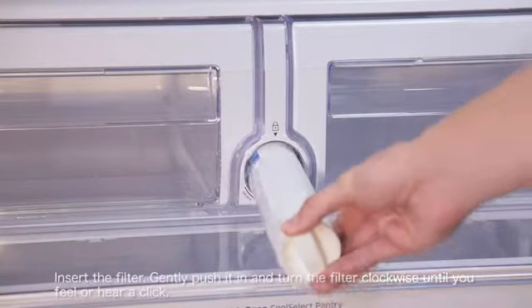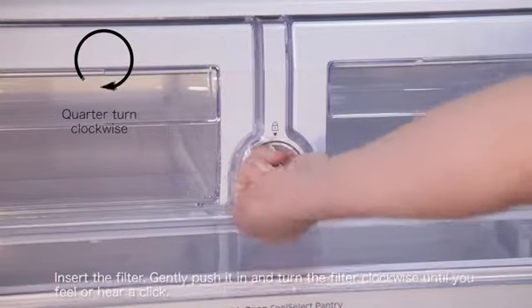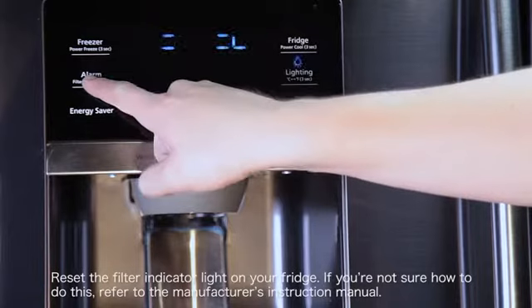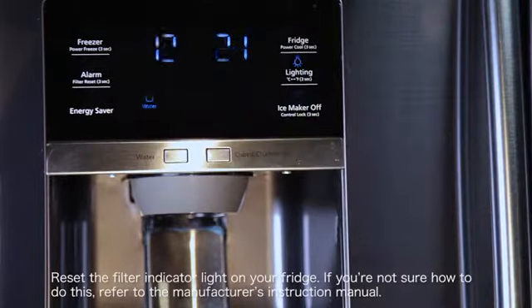Insert the filter, gently push it in and turn the filter clockwise until you feel or hear a click. Reset the filter indicator light on your fridge. If you're not sure how to do this, refer to the manufacturer's instruction manual.